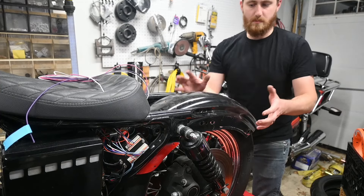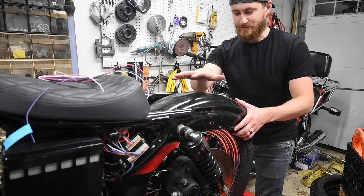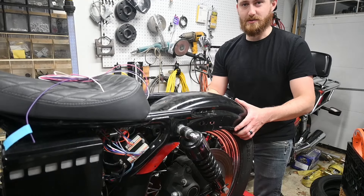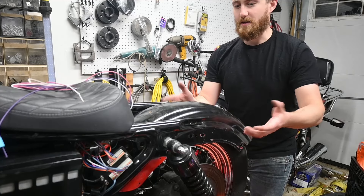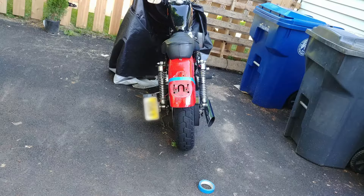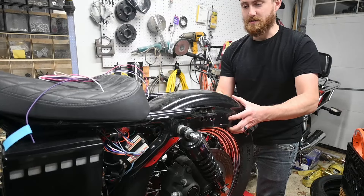The rear fender is arguably one of the most important parts of a bobber build — not that it's really important to anything other than looks, but the term 'bobber' comes from bobbing or cutting the rear fender. I had already cut this previously just above where the stock tail light used to be.